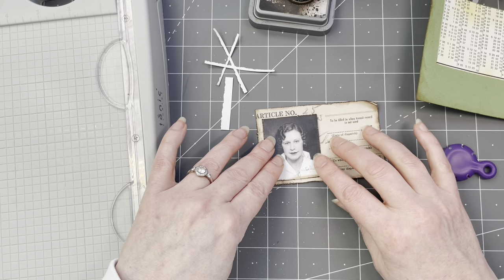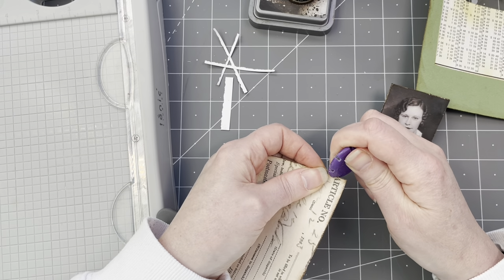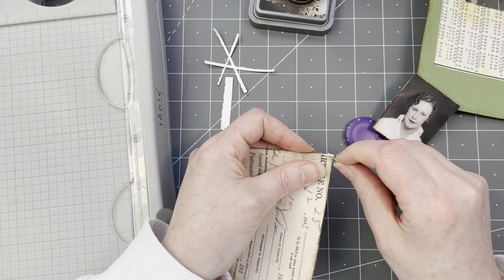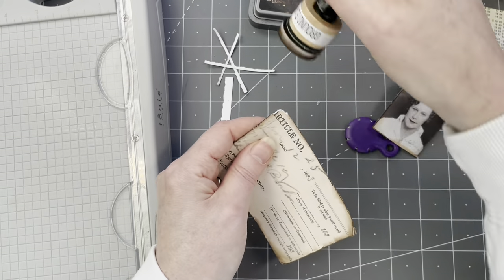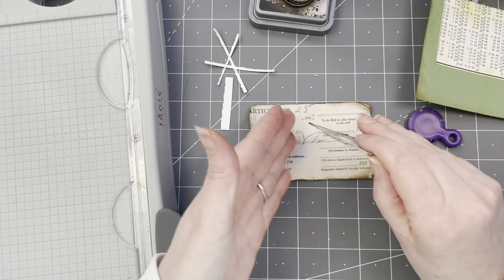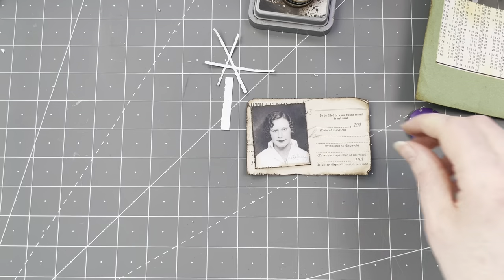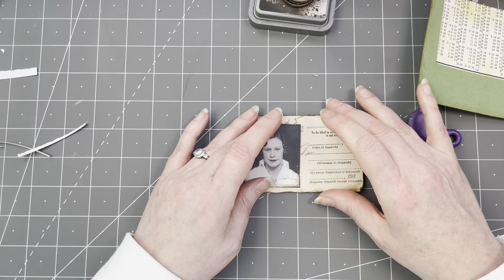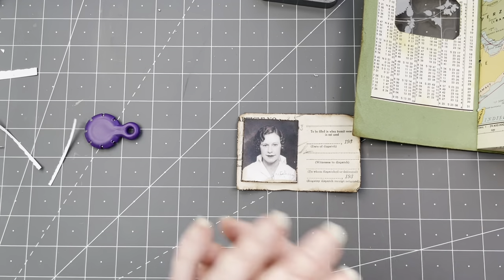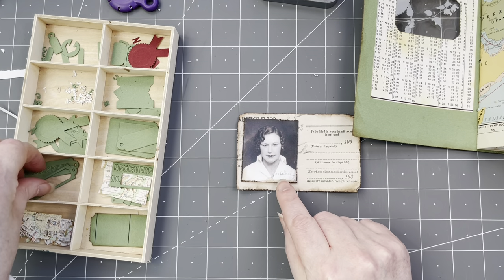Much much better. But then we need to distress this corner a little bit more. Let's have a video on how to destroy your papers! Just gonna rip a bit — yes, there you go. We're gonna lose all of this. So she's gonna be on here. Now I do want stuff in the background — I was thinking to add a little bit more of the green, and I really want to highlight her name here.